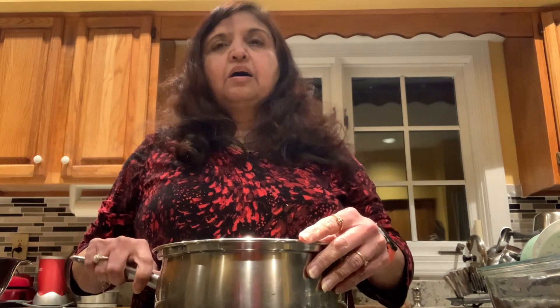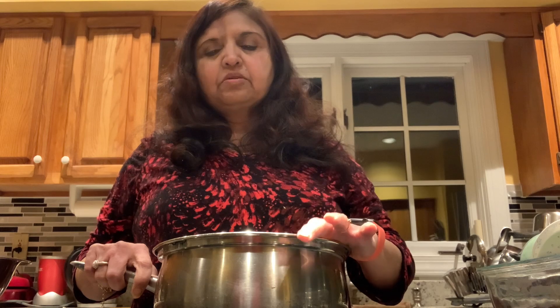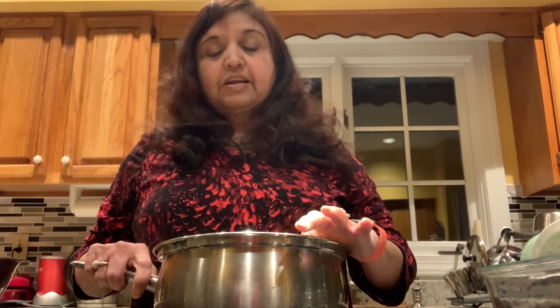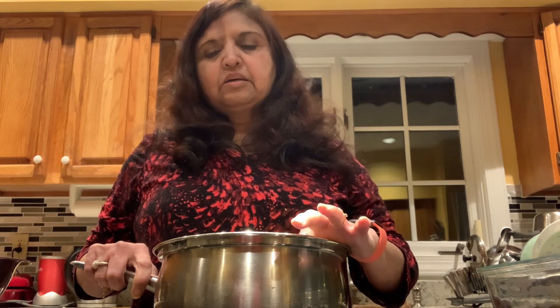It has a lot of protein. I'm making it from mixed dals. I soaked these last night: half a cup of chana dal, half a cup of lentil dal, half a cup of tuver dal, half a cup of moong dal, and half a cup of rice.